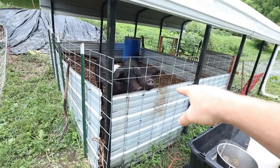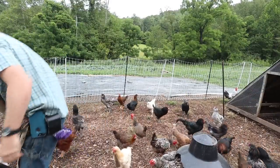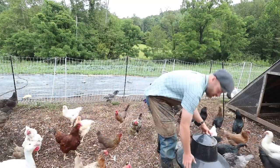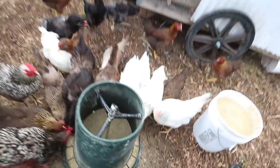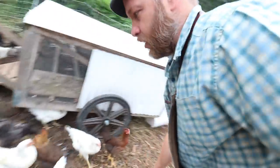I normally don't free-choice feed everybody because the old ladies can tend to overdo it, but they haven't been overdoing it. It's just been a lot easier - everybody on the same grower feed. They didn't eat more than a third of a pound of grain each, so I don't see why we need to ration it at this point.